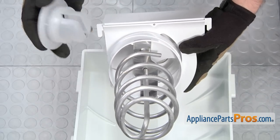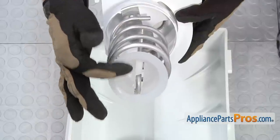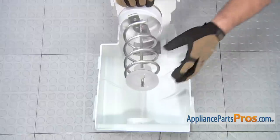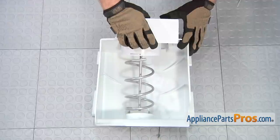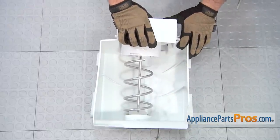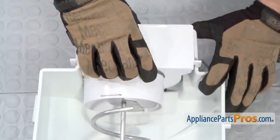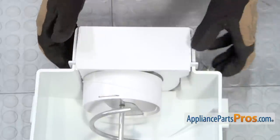To put the new drive cup on, all you have to do is place it onto the end of the auger so it's flat, and then we can put the whole assembly back into the bucket. Once you have it lined up, all you have to do is press it down in place so it locks in.